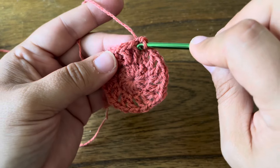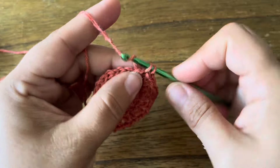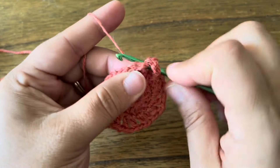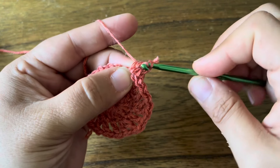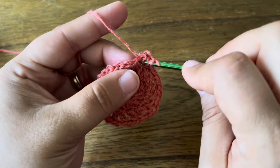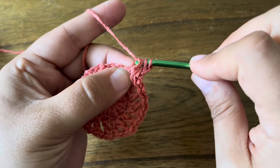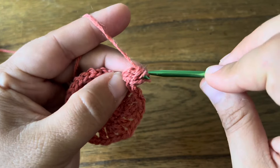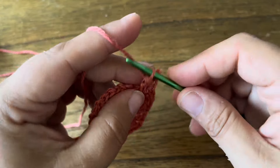I'm going to work into this next double crochet with a beginning 3dc cluster — just a single crochet, chain one — and then a 2dc cluster: yarn over, insert your hook, pull up a loop, draw the yarn through two loops, then repeat: yarn over, insert hook, pull up a loop, draw through two loops. You now have three loops on the hook; draw the yarn through all three loops. That's your first 3dc cluster of the round.